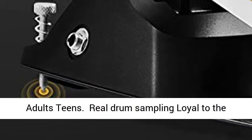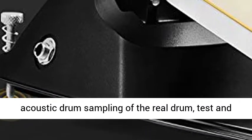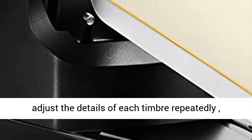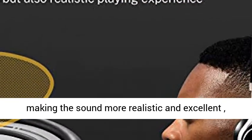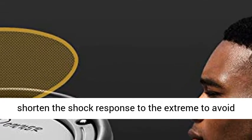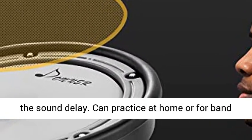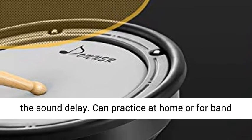Real drum sampling, loyal to the acoustic drum sampling of the real drum. Test and adjust the details of each timbre repeatedly, making the sound more realistic and excellent, shortening the shock response to the extreme to avoid sound delay. Can practice at home or for band performances.